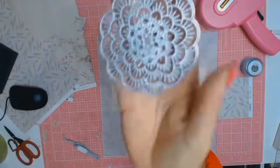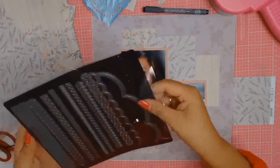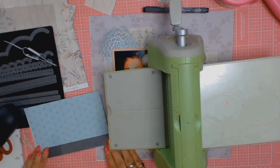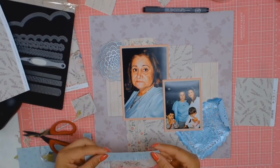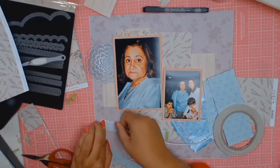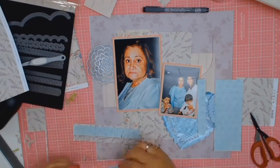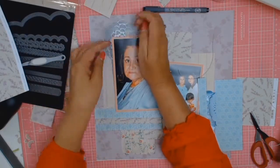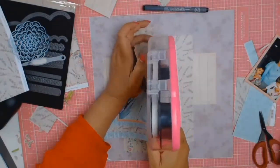I've rediscovered a new found love for my Cuttlebug lately and I've been using this particular die quite a bit. Since rediscovering my Cuttlebug, I fell in love with these dies from Close to My Heart. These dies are the best quality — I will leave a link in the description for anyone interested in getting a set. The fringing die I've used in this video is absolutely the best. It made fringing so much easier — just run it through the Cuttlebug and I got the most lovely, evenly cut fringe you could imagine. I will leave a link to Heather's Close to My Heart online shop.